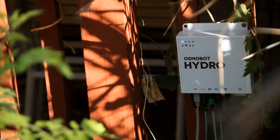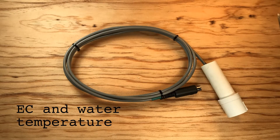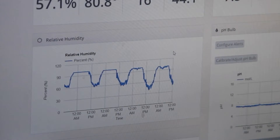Osmobot Hydro is the first affordable internet-connected hydroponic monitor. It tracks all your system's key parameters so you don't have to. If something goes wrong, it will send you a text or email alert in time for you to act.